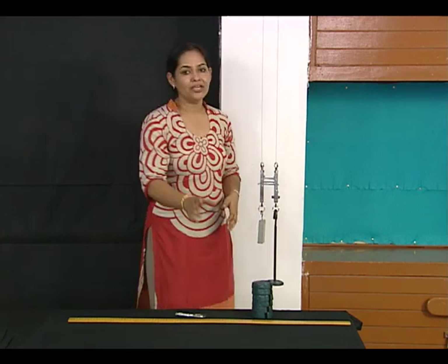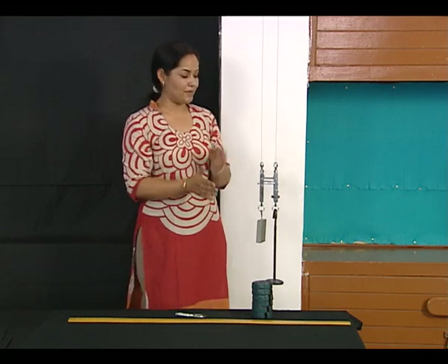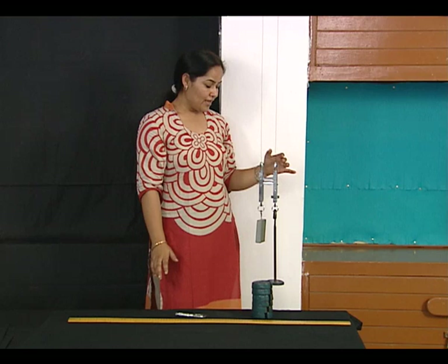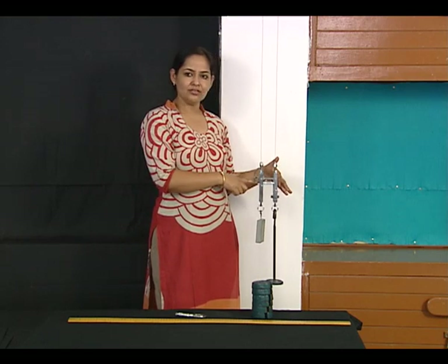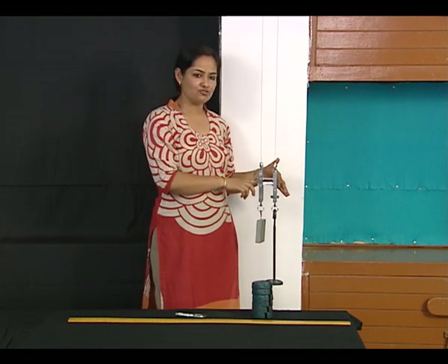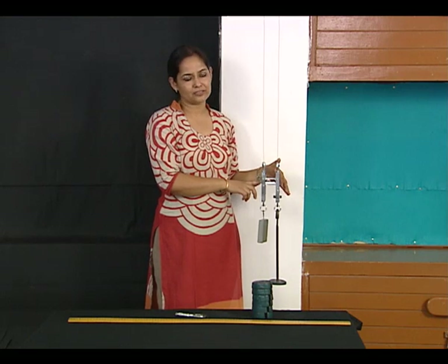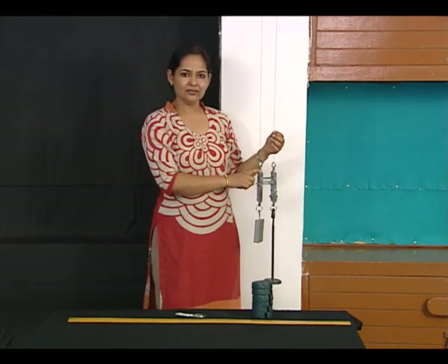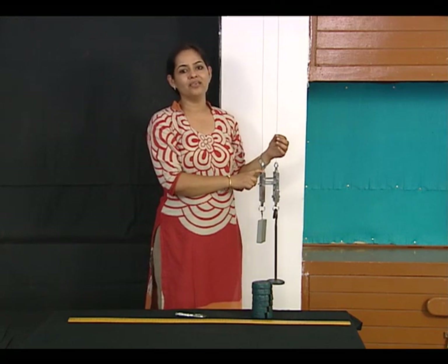Whenever you load the experimental wire, some extension takes place, and due to that extension the horizontal level of the spirit level will be displaced. Now since the wire is made of steel, the elongation may not be very large.